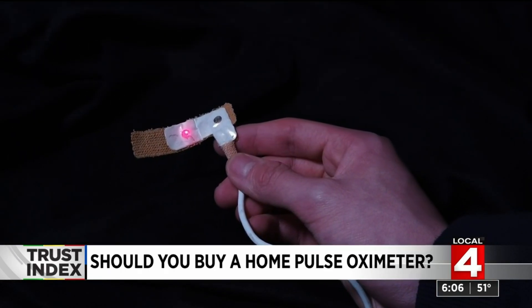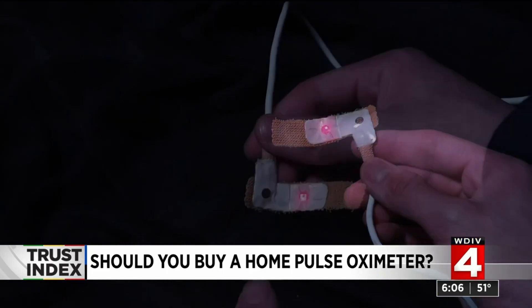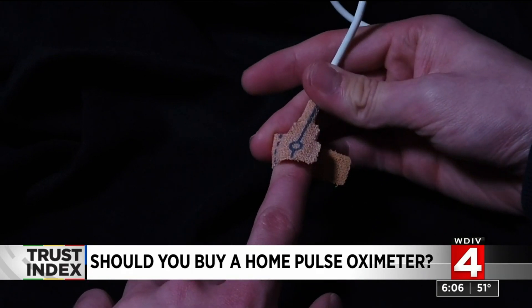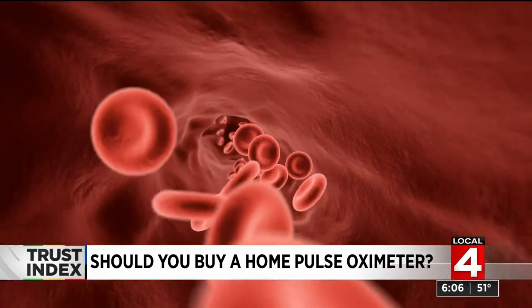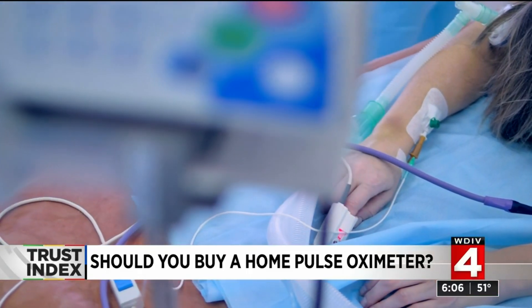But should everyone really have a pulse ox at home? In the hospital, many people are put on a monitor called a pulse oximeter. It works by painlessly shining a special red light through the pad of your finger or even your earlobe and detecting how much can be seen from the other side. The light is absorbed differently depending on how much oxygen is being carried by the hemoglobin in your blood. The monitor gives you a number — that's the percentage of hemoglobin with oxygen.